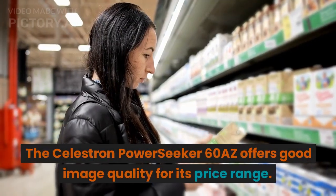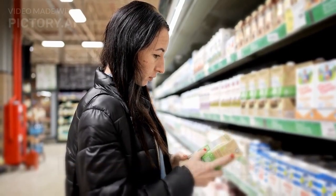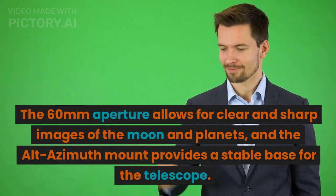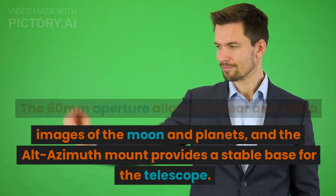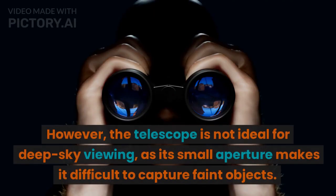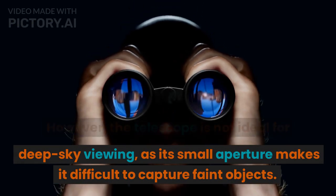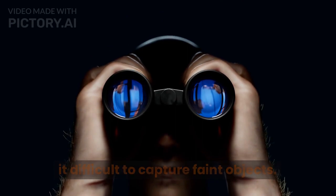The Celestron PowerSeeker 60AZ offers good image quality for its price range. The 60mm aperture allows for clear and sharp images of the moon and planets, and the alt-azimuth mount provides a stable base for the telescope. However, the telescope is not ideal for deep sky viewing, as its small aperture makes it difficult to capture faint objects.